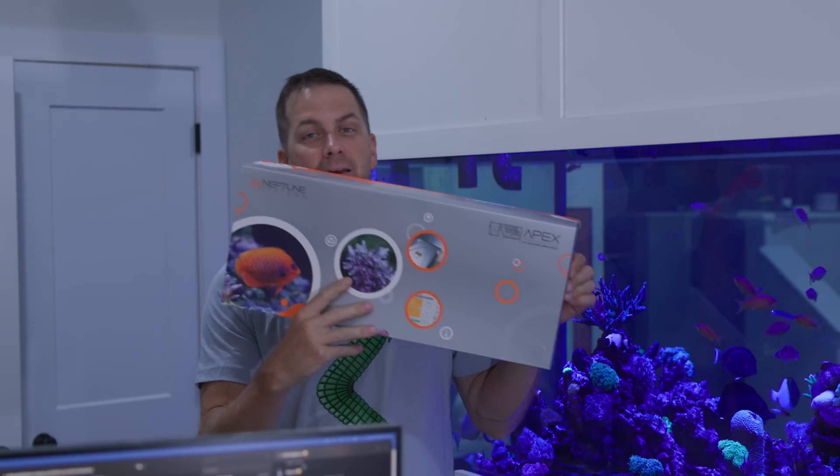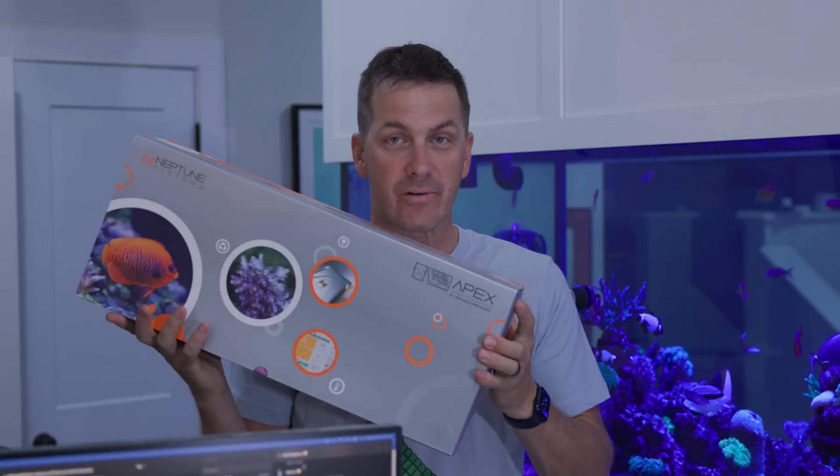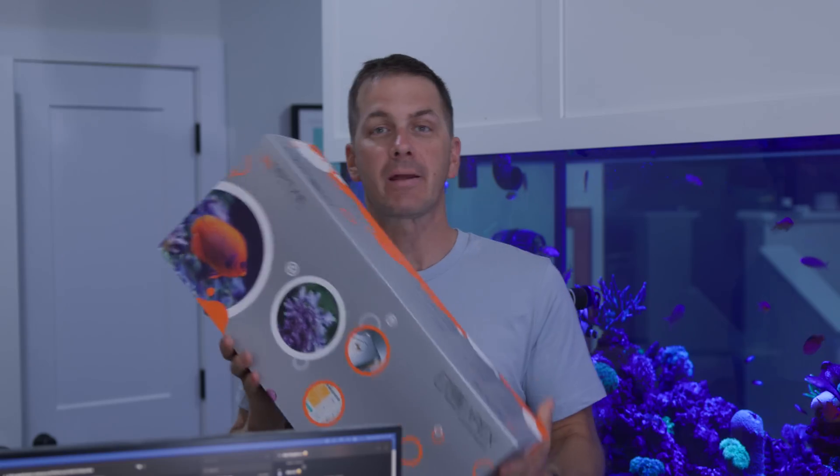Today we're talking about the new Neptune Systems Apex A3. Full disclaimer: I knew about this coming a couple of days ago, but I haven't seen one in the flesh, so I'm going to open this thing up and give you my first impressions on it.